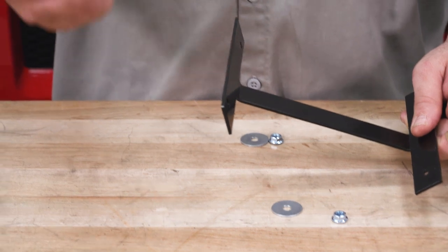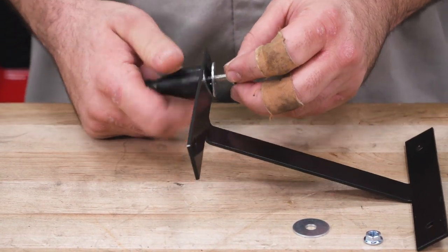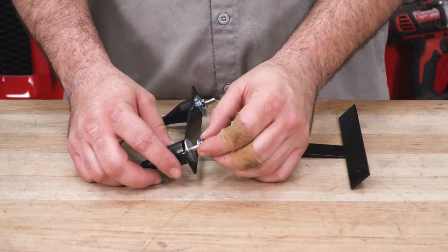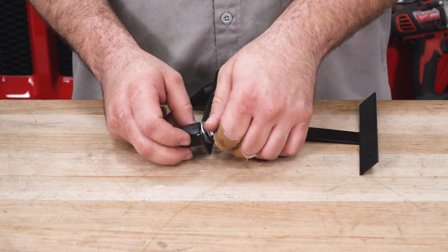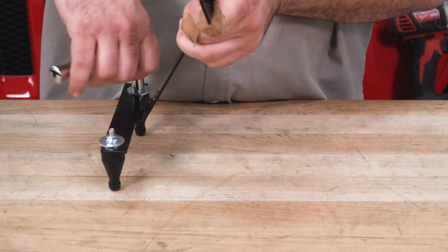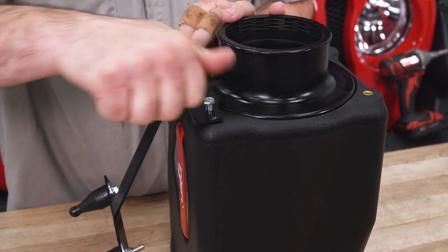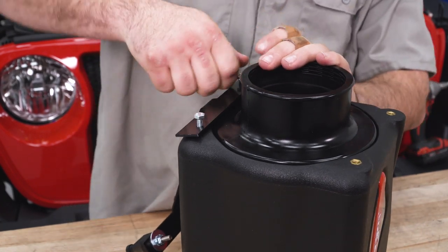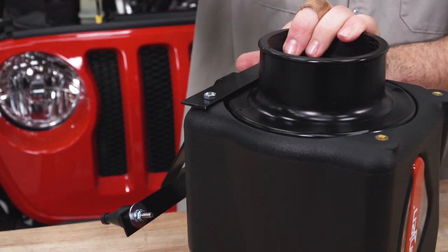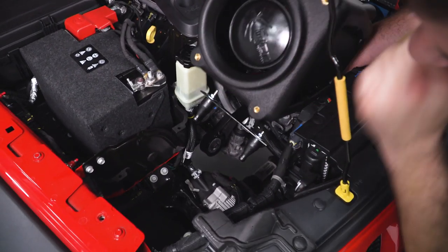Next we're going to take the bracket and the provided standoffs and bolt the standoffs onto our bracket. We can tighten these up with a 10-mil. Then we can bolt our bracket right up to our airbox using the provided M8 bolts. We're ready to install our airbox now — we want to make sure that we get these two black standoffs into the holes in the Jeep where our factory airbox was mounted originally.